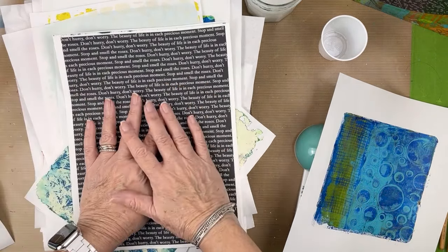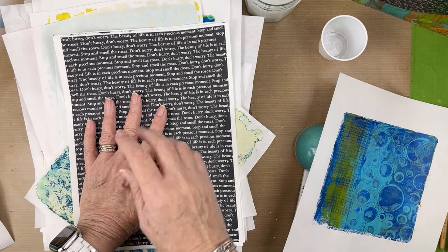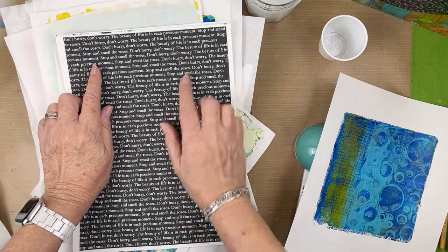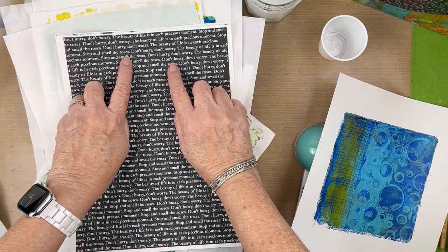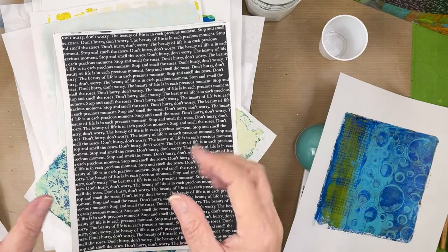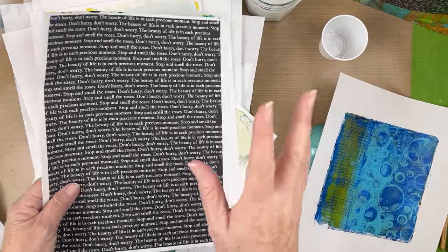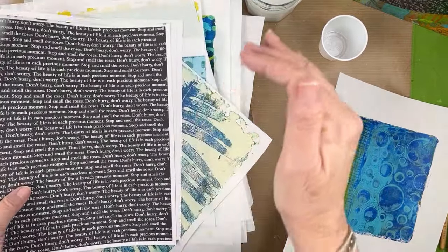I didn't want it to sound negative, so I was really struggling with finding the perfect words for this. I came up with: 'Don't hurry, don't worry. The beauty of life is in each precious moment. Stop and smell the roses.' I think that is positive enough, because 'stop' is a very negative word and I was concerned about that, but I wanted to have stop, play, pause.